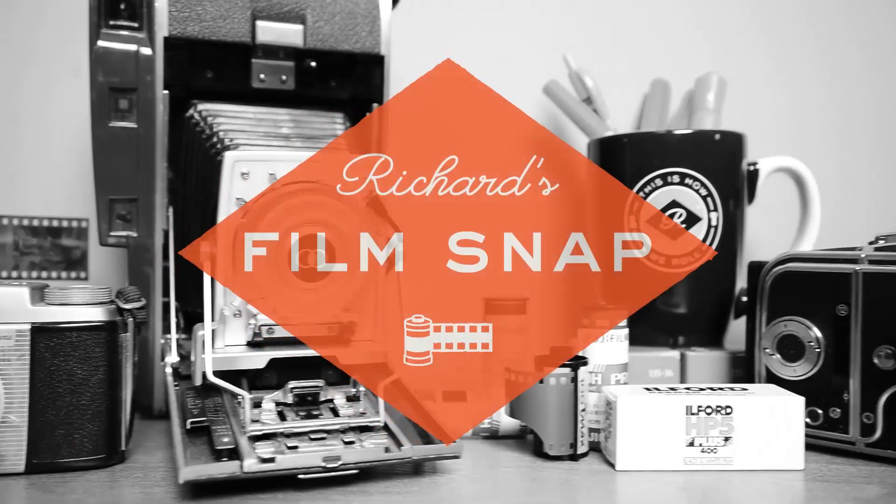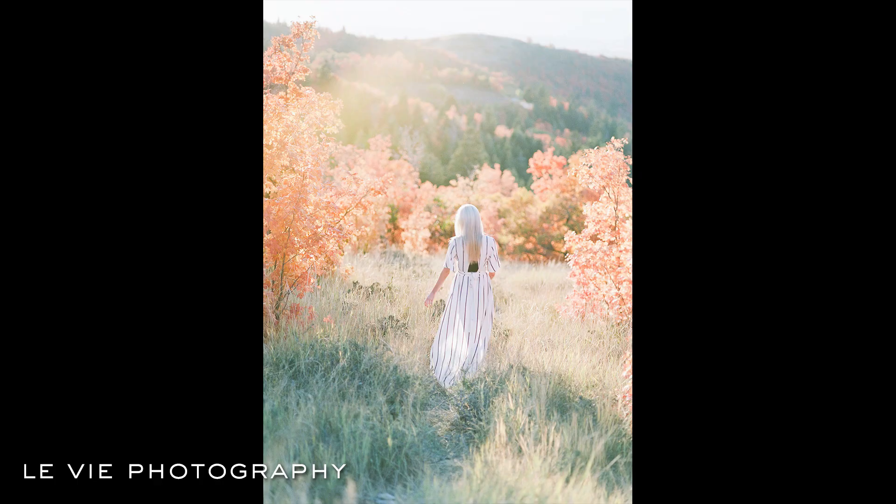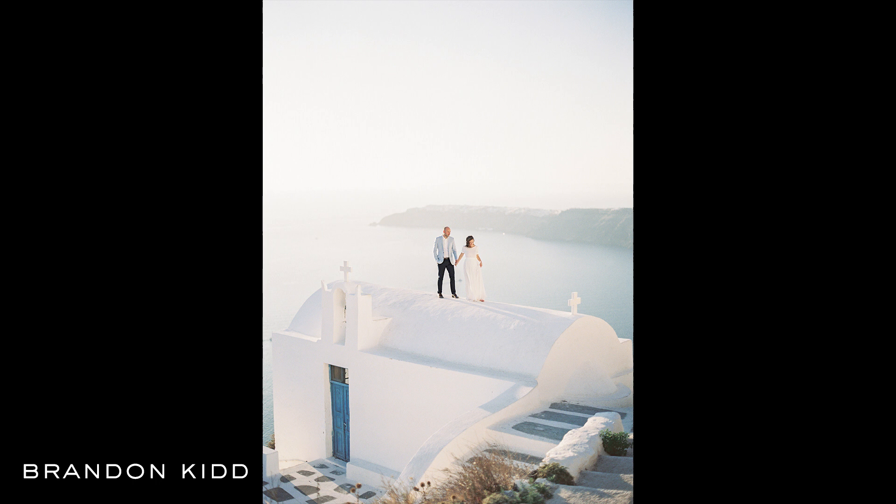Hey there, and welcome to another edition of Richard's Film Snap, a bit of must-know film photography wisdom in two minutes or less. We'll be done in a snap. Because film is so great at handling highlights in a natural-looking way, many photographers use it to achieve a light and airy look in their images.